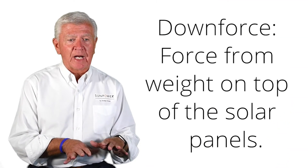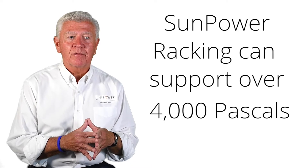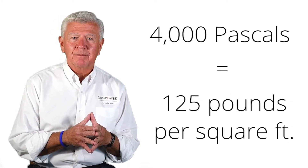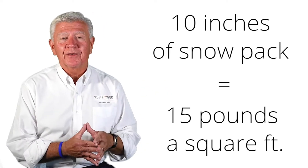The other force is the downforce, the downward pressure. In areas of the country where there's a high snowpack, that's a bigger concern because snow is the number one thing that can build up and create a lot of force on a solar panel. Compared to the 3,000 pascals of uplift, SunPower is able to support over 4,000 pascals of downforce, equivalent to about 125 pounds per square foot. Ten inches of snowpack on a solar panel is about 15 pounds per square foot, so 125 pounds per square foot would be an awful lot of snow — not something you'd ever need to worry about with the SunPower system.